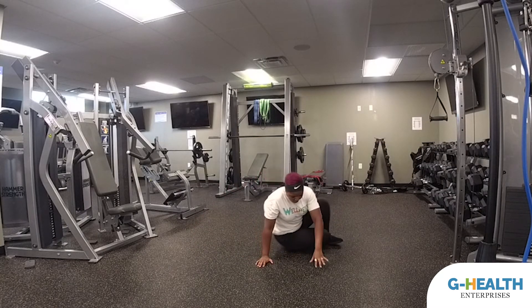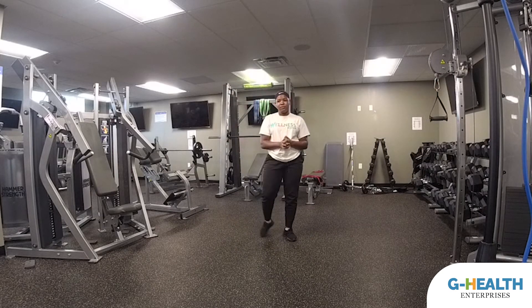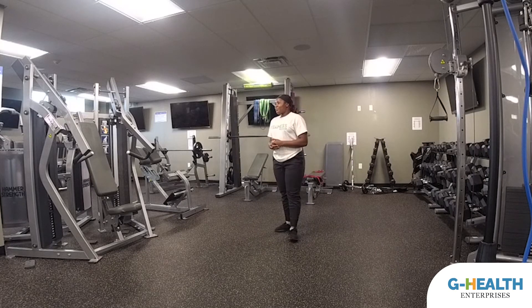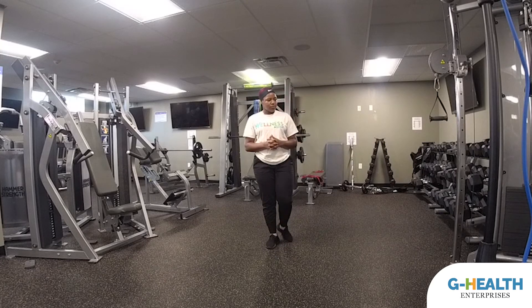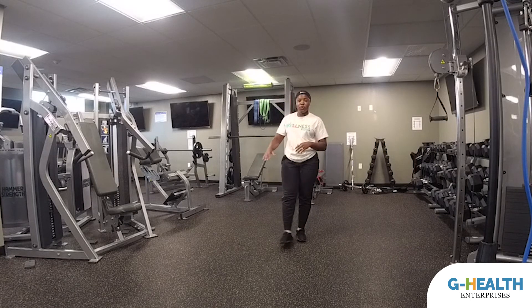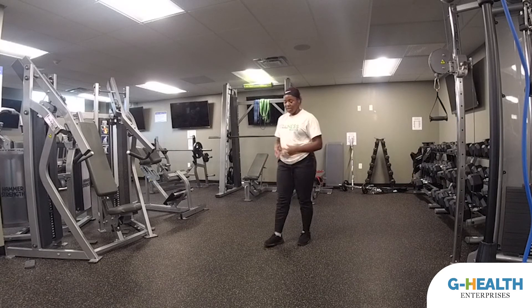We're going to rest for 30 more seconds, and we're on our last exercise for Monday, which is going to be quick feet. The modification for quick feet is slower feet — that's how we'll switch that up. Make sure you're breathing and taking this time to get ready for the next exercise. If you're at home, you can use a platform or a step if you want to make your steps higher. But for right now, assuming nobody has any of that at home, we're just going to keep it on the ground — no equipment needed.